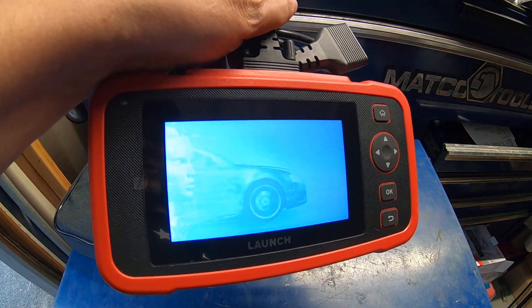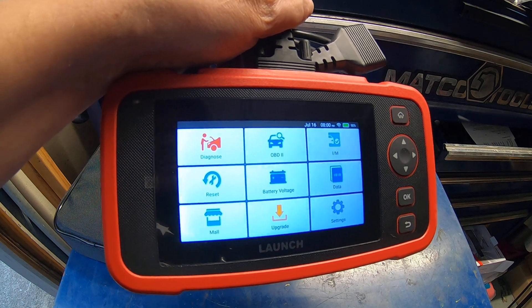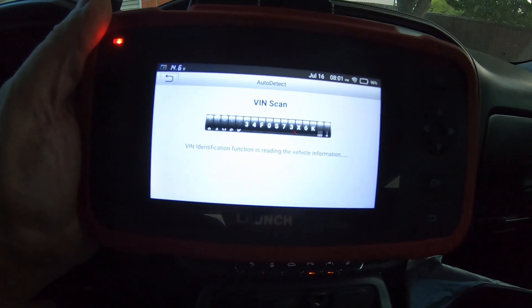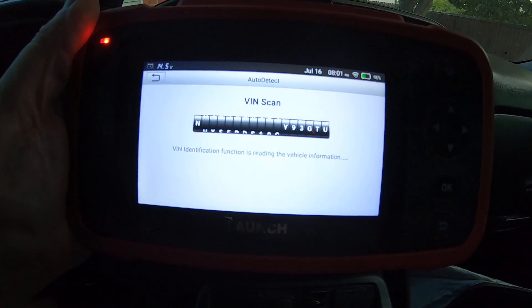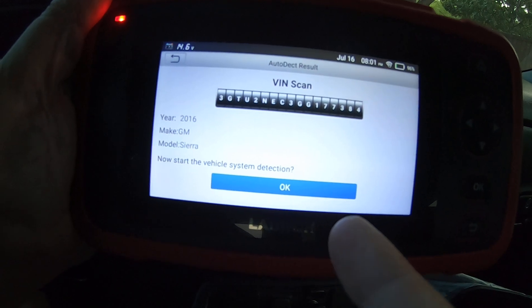Let's watch the little boot-up process. Alright, there it is. I just hooked it up and you can see it's scanning the VIN — it detected a 2016 GMC Sierra.